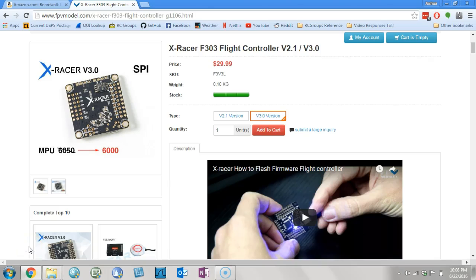Folks, the people at FPV Model have continued to make my favorite flight controller, the X-Racer F303, better and better.